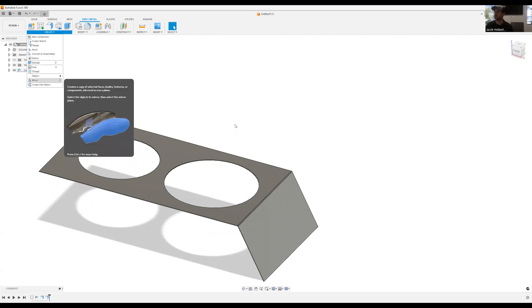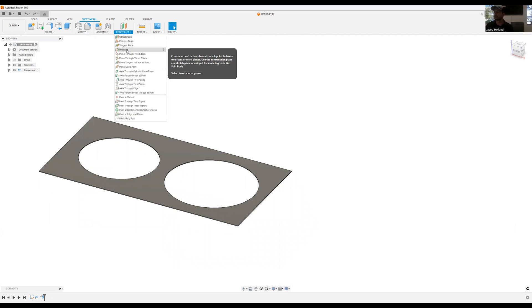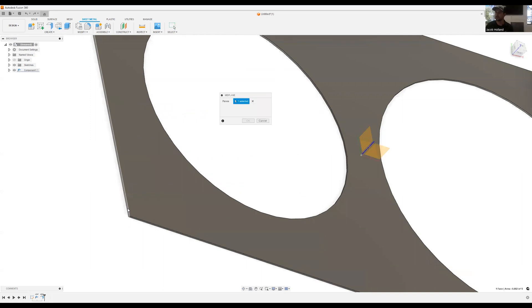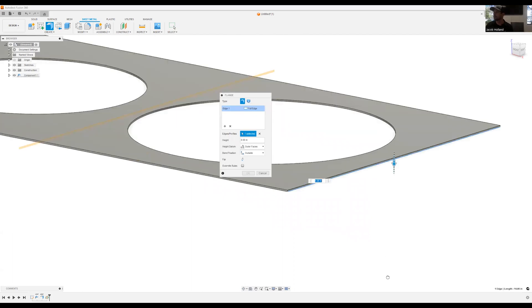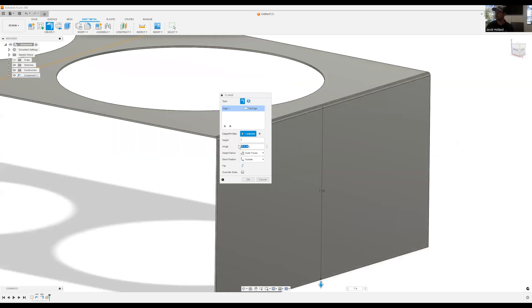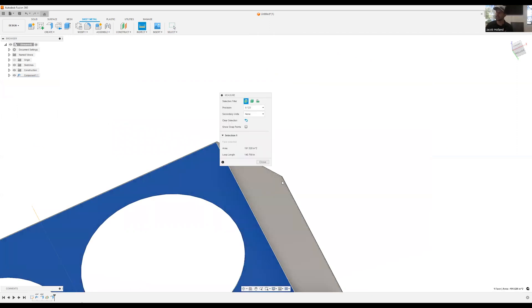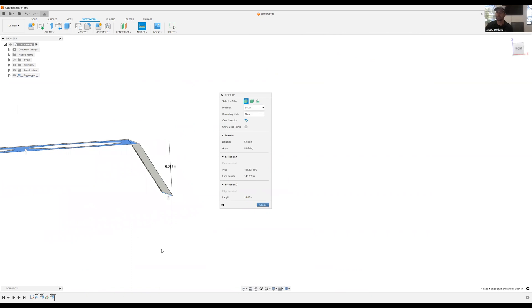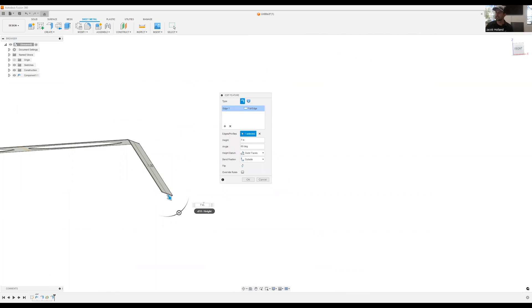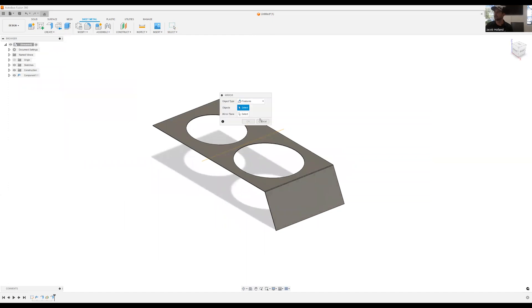Now we have that edge looking good. Let's go ahead and mirror that across — we need to create a mid plane first. Now we can create that flange and mirror across. We can double-check the height using the inspection tool, and we can see we have a six-inch tall flange, so we're losing about an inch. I'm going to reduce that to six inches, giving us about a five-inch tall dog bowl holder. We mirror the feature across the plane so both sides are done.